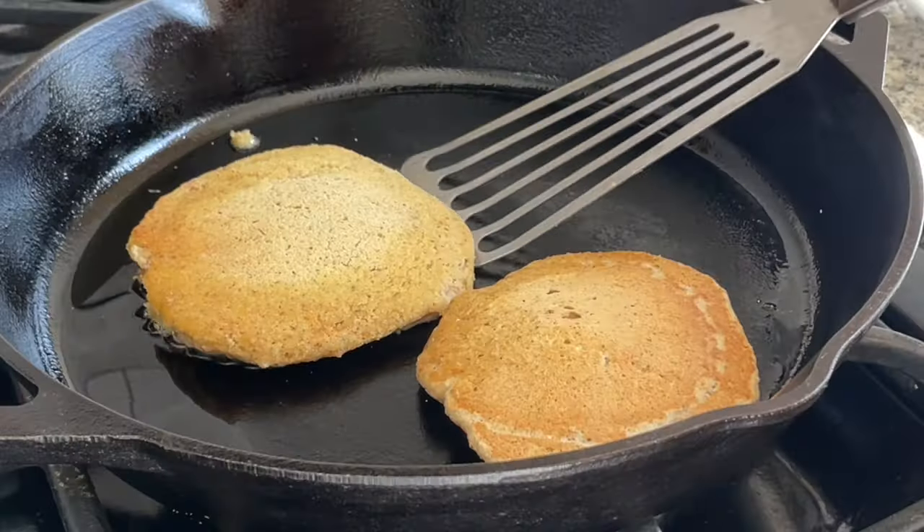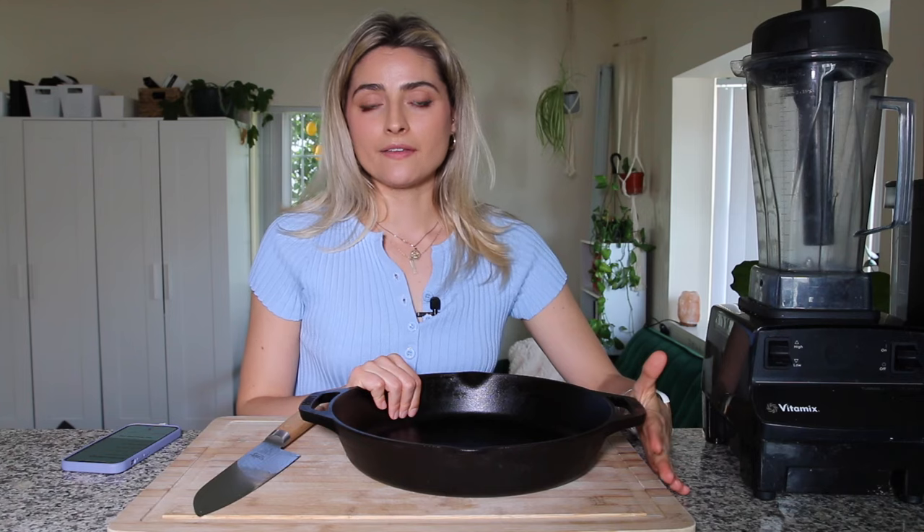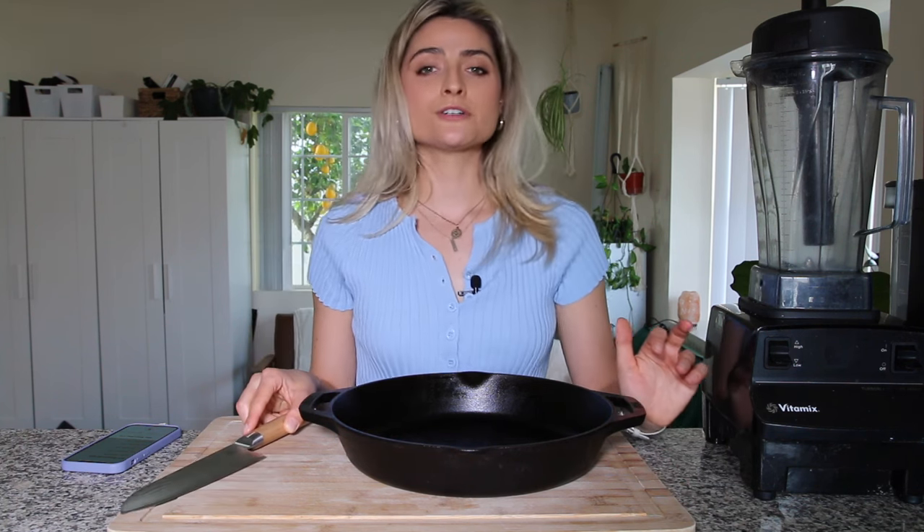I can cook tofu in here and it doesn't even stick. I cook vegan pancakes in here, tempeh, vegetable stir-fry. I just wanted to share these very basic tools first.